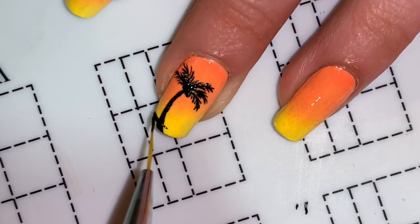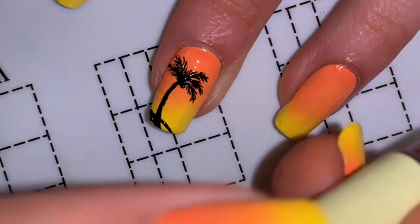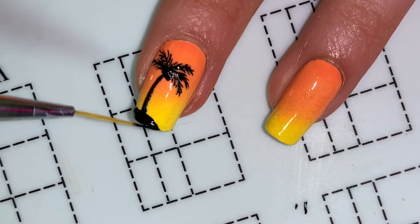So now to finish up this nail, I decided to make it like a little island, so I just did a little bit of a black base at the bottom of the palm tree.